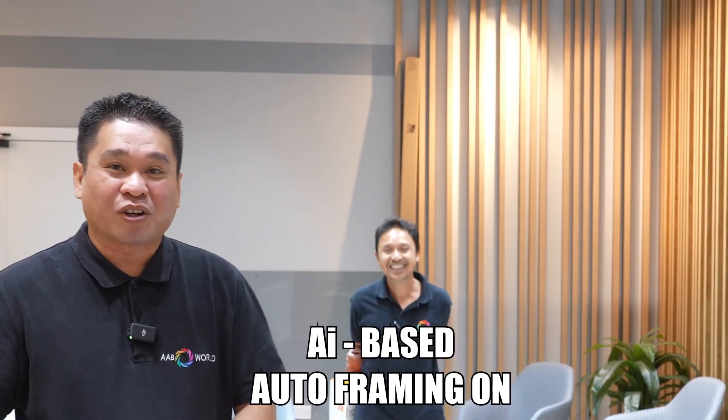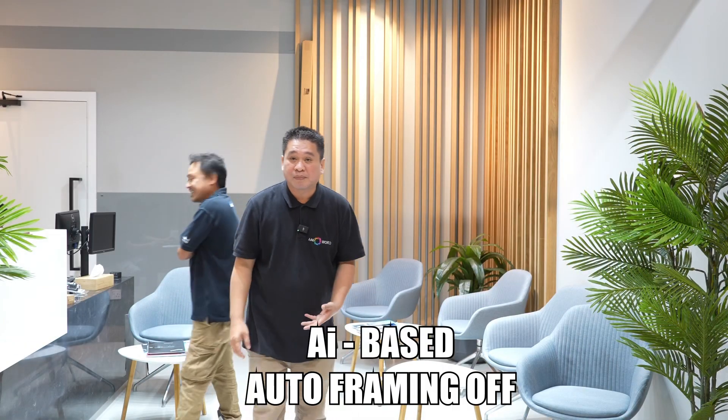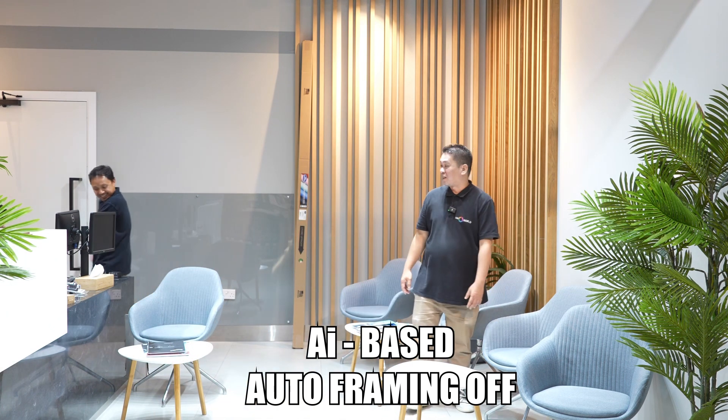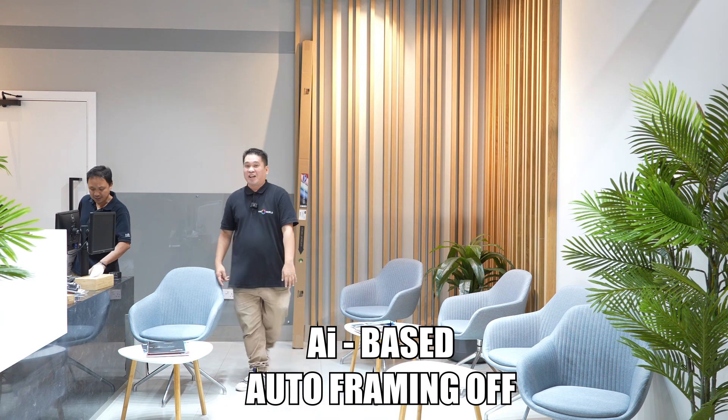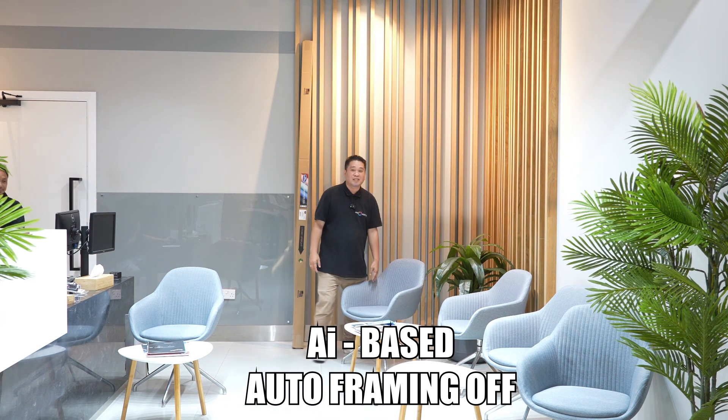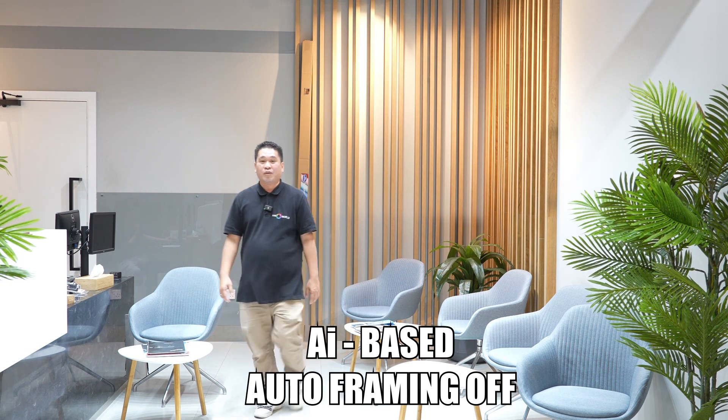Let's try to turn off the auto framing. This is without the auto framing, guys, of the new Sony ZV-E1 — so you can see the difference.